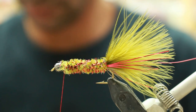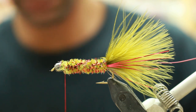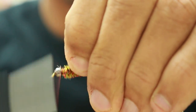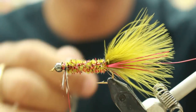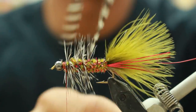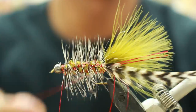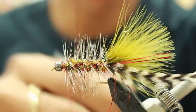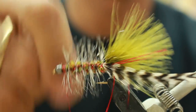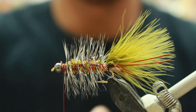Then you're going to use a grizzly hackle. You're going to tie that in with the concave side down and you're going to palmer it back. With the wire, you're going to tie it down and wrap the wire through the hackle. Make sure and clip off the grizzly hackle in the back.